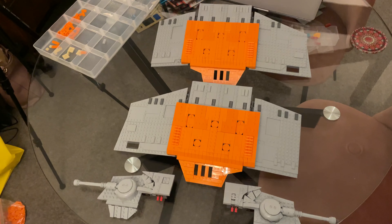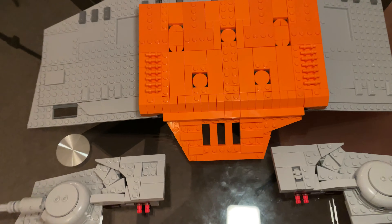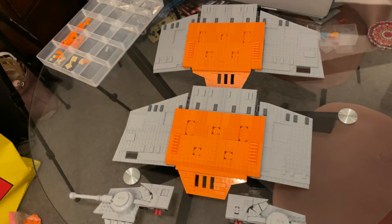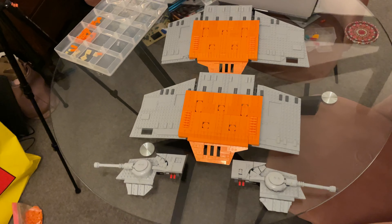All the parts of the AT-ACT have now been assembled — we've got the custom cannons here. I'm really happy with how these turned out, and these panels work so well. I'm really glad I can make this interchangeable as well. I think it's time we get these panels onto the AT-AT and see what it looks like.